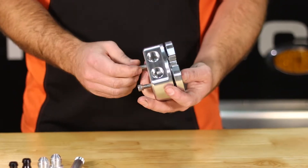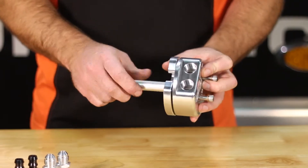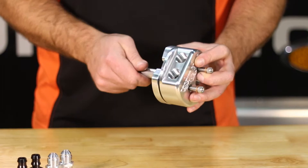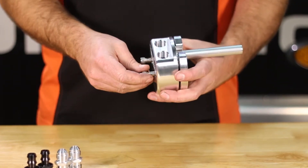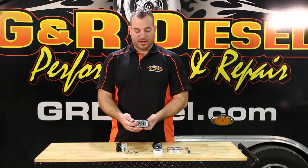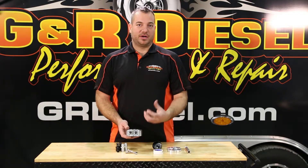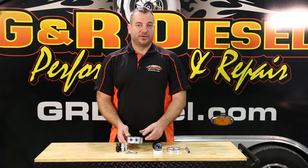You basically have a five minute install. It takes what typically is an hour to hour and a half install down to a few minutes. It is super simple. The reason that this is so easy to install is a single hole drilled in the bottom of your tank. The supply line from your pump will connect to the supply port, the return line to the return port. So you no longer have to connect anything to the top of the tank or into the filler neck.